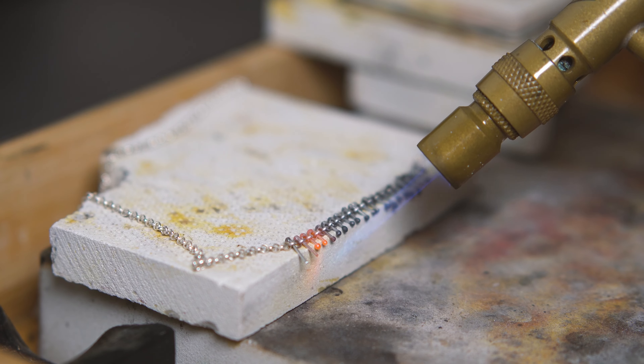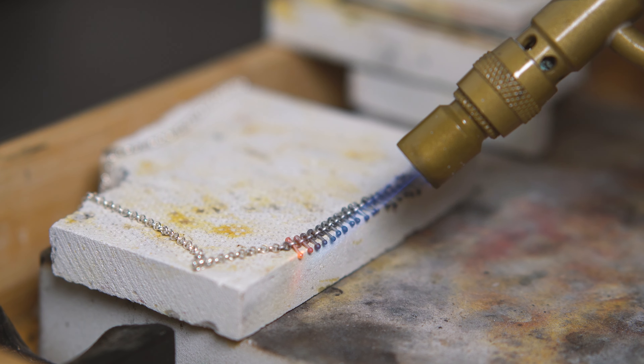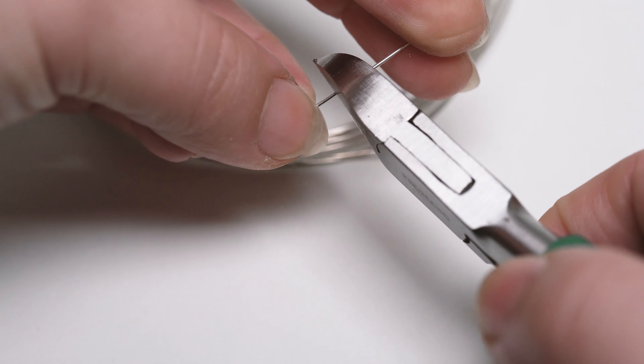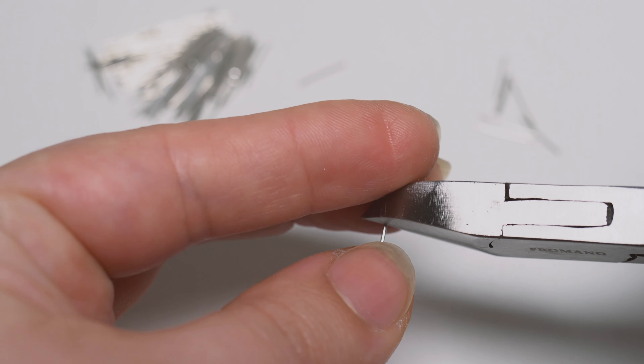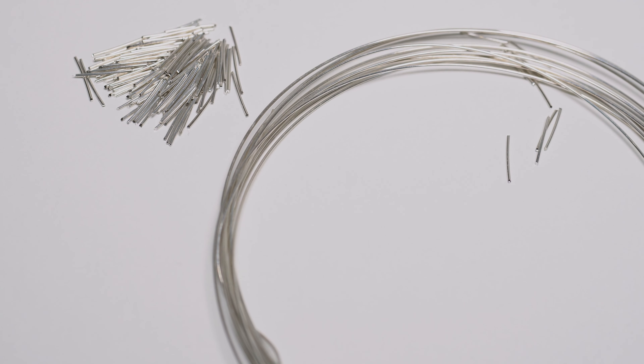This piece is made out of tiny silver wires fused directly into a silver chain. To start, I have to cut many of these wires with an exact measurement, and keep cutting until I have about 200 of these.